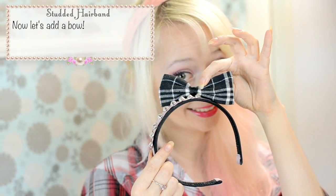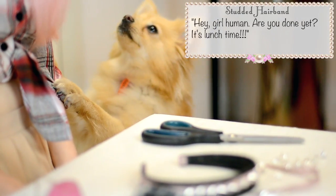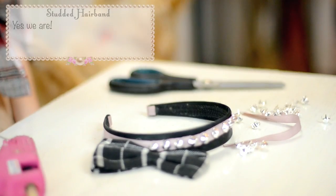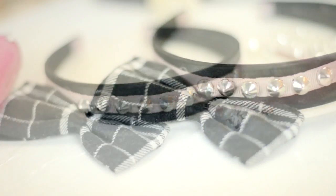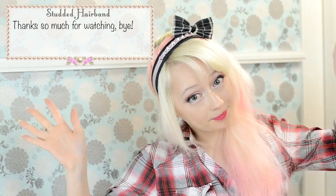Now let's add the bow. I already had this one but you can see how to make your own on my blog. Bam! Tough but cute and very on trend. It seems like everything here has spikes on it lately. Let me know if you guys make one, I'd love to see your versions. Thanks so much for watching! Bye!